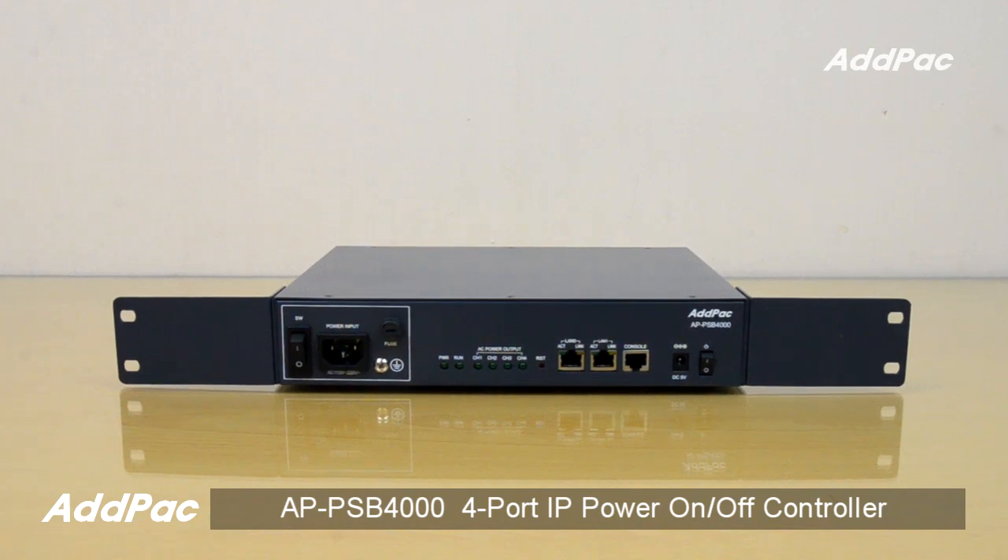Hi, I'm Sophia. I'm here to introduce you to the 4-Port IP-based power on-and-off controller. APPSV4000 is an IP-based power on-and-off controller for device or system power on-and-off control in remote sites.